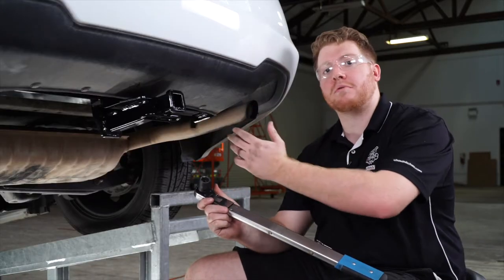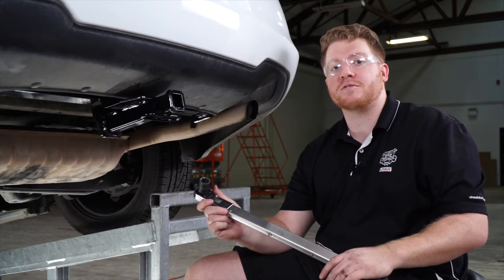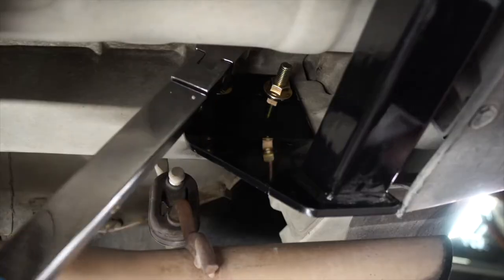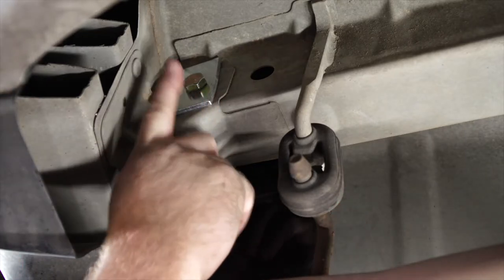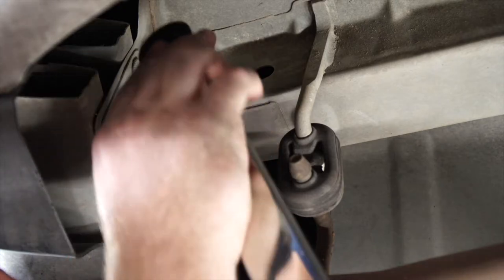Now that we have all of our hardware into place, let's go ahead and tighten and torque all of our bolts according to the manufacturer's specification. We're going to be using a 19 millimeter socket, and we'll start on the passenger side. On our rear bolt, we'll need to tighten it from the outside of the frame to give us a little bit more room.